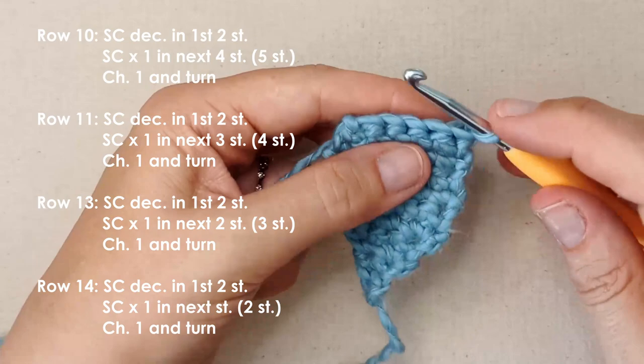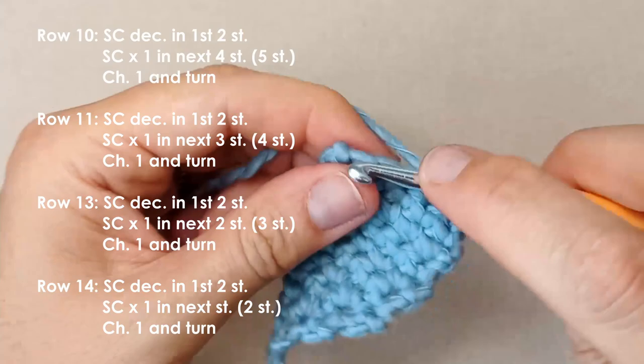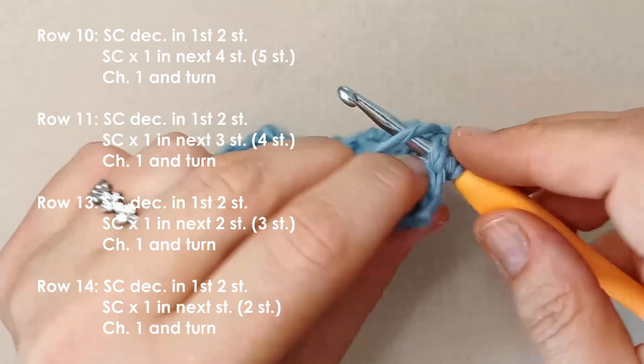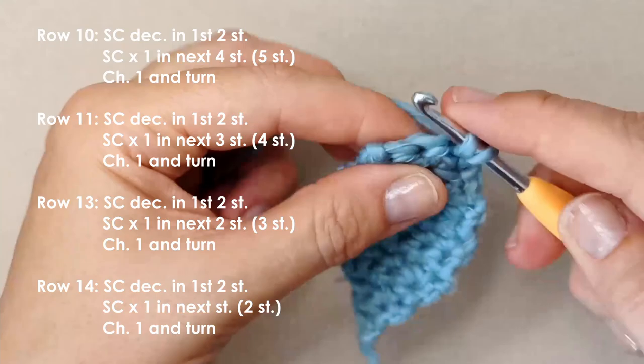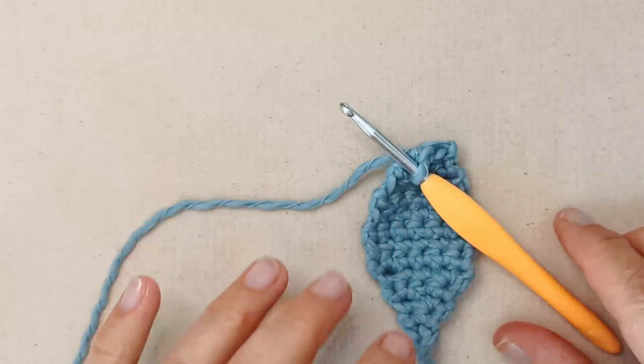Basically what we're going to do is decrease down to two stitches. Single crochet decrease in those first two stitches, then one single crochet in each of the last three. Chain one and turn. Once again a single crochet decrease in those first two stitches, single crochets in the last two. Chain one, turn. Single crochet decrease in the first two, and then one in the last stitch. We've decreased down to two stitches.